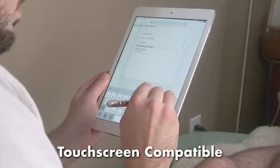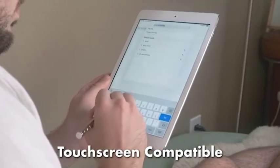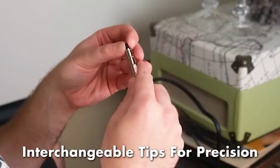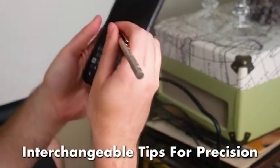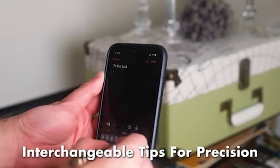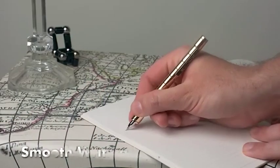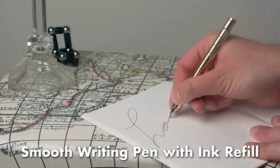It's compatible with most iPads, tablets, smartphones, laptops, and other touch screens. It comes with two interchangeable tips so you can get the best precision. It functions beautifully as a pen with a smooth writing motion.